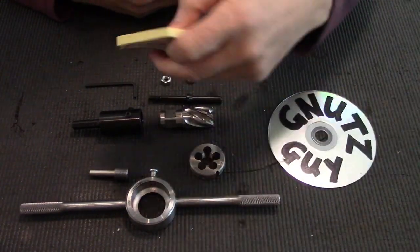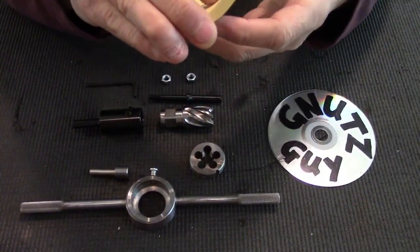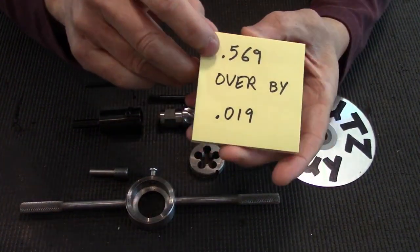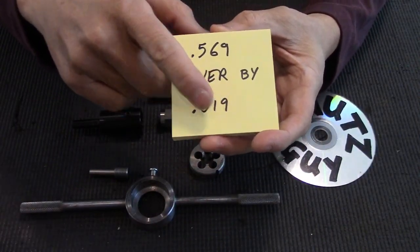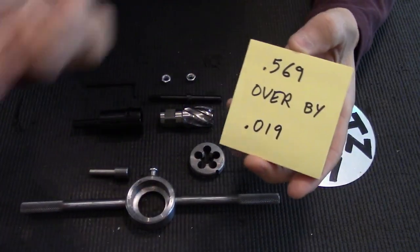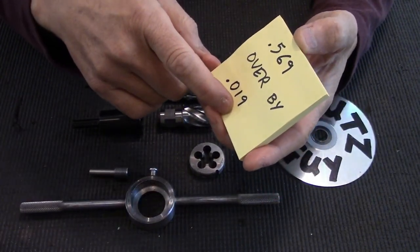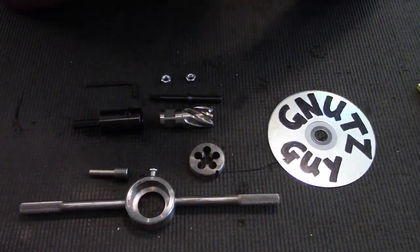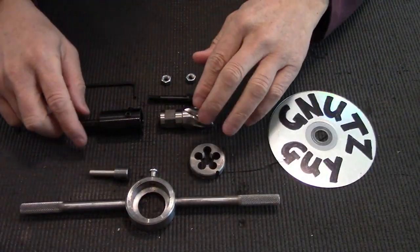But when I used a caliper or micrometer to measure the Type 81 barrel, it turned out to be .569, which is .019 over. Now, according to the website, it says if it's up to .01 over I could basically hand file it. But since it's .019, I decided to use a cutter.